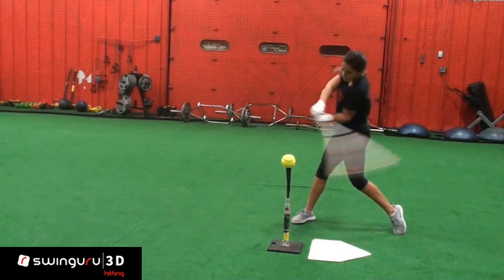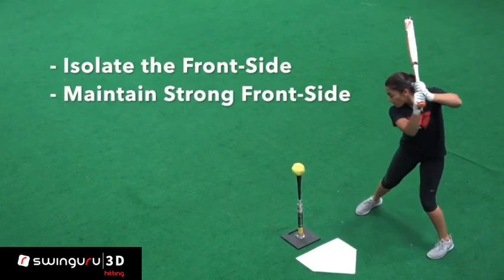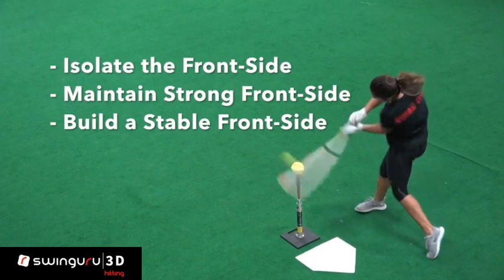There are a few objectives for this drill: isolating the front side, maintaining a strong front side, and of course building strength and stability in the front side.